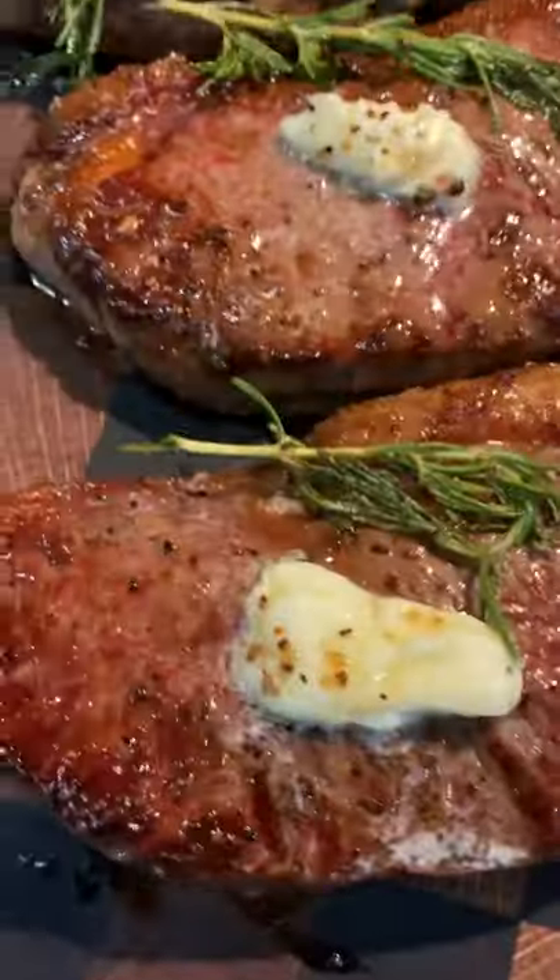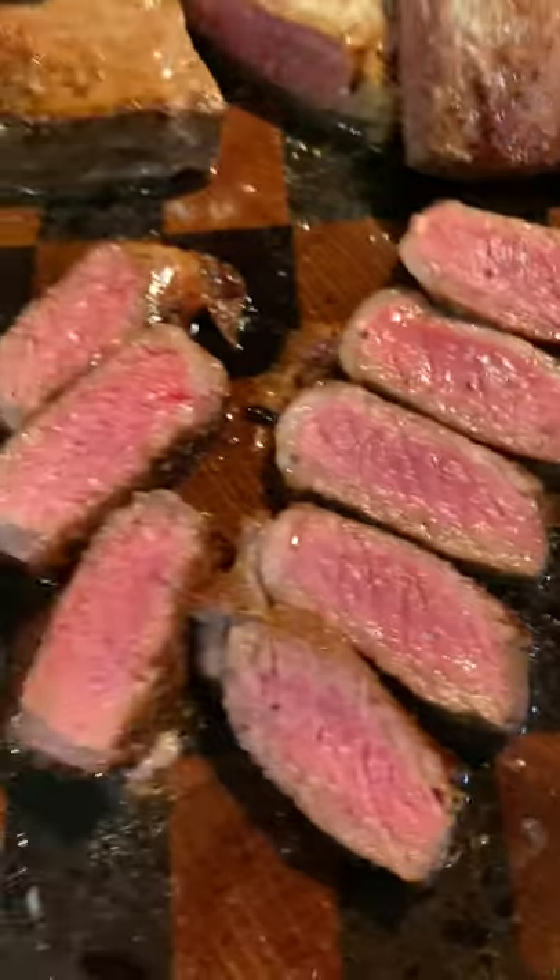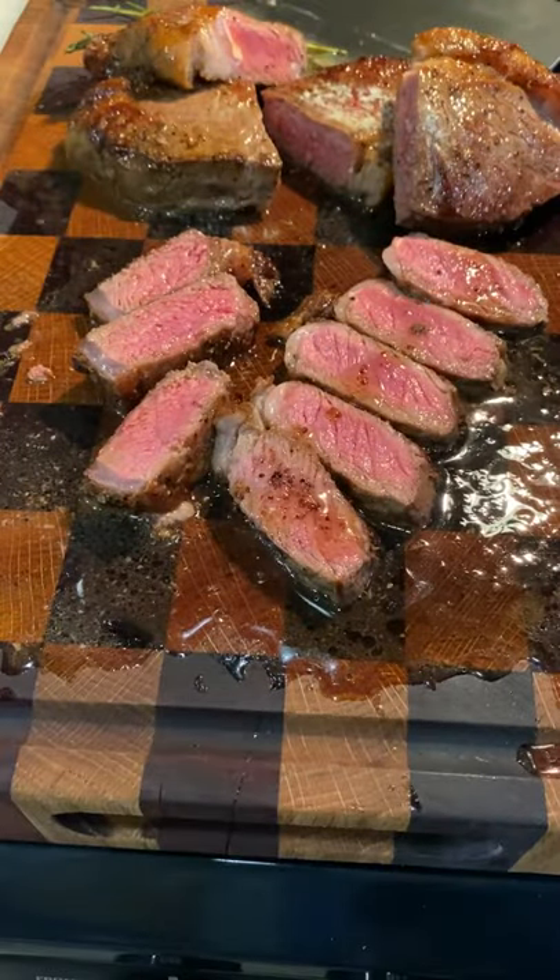These came out really nice and pink all the way through and I top them off with that butter at the very end. These were delicious.